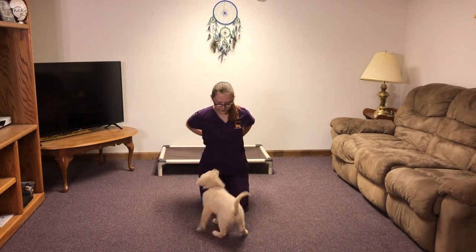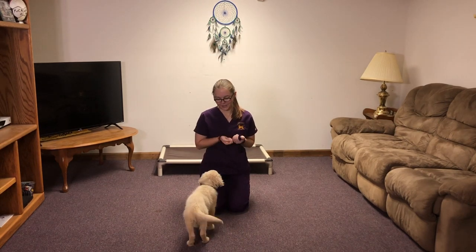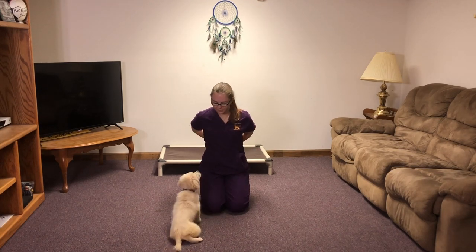Now for look — she did it when I said it. You're gonna just click and reward when she makes eye contact with you. Look. Good job.